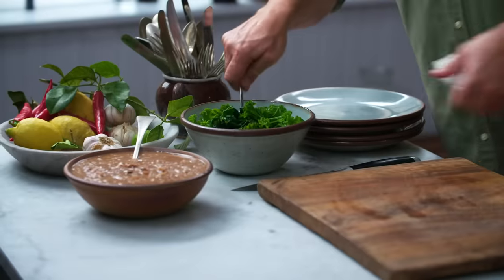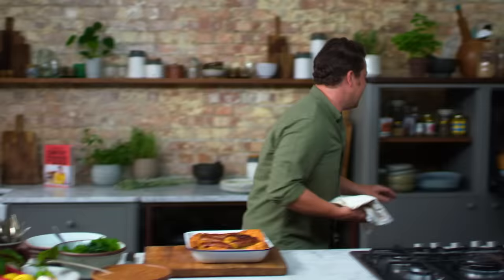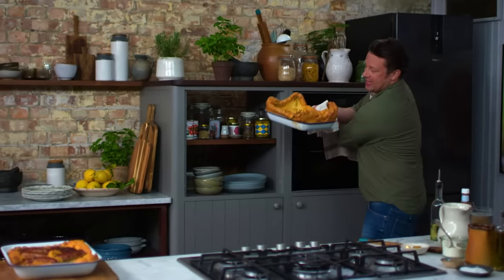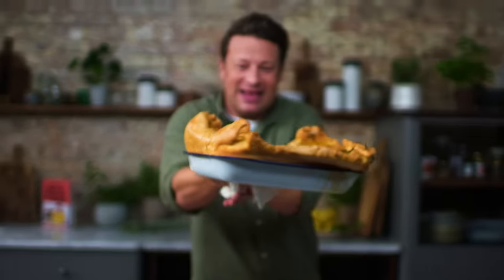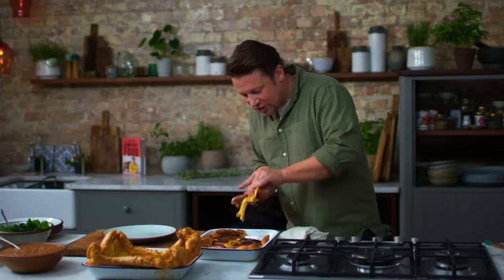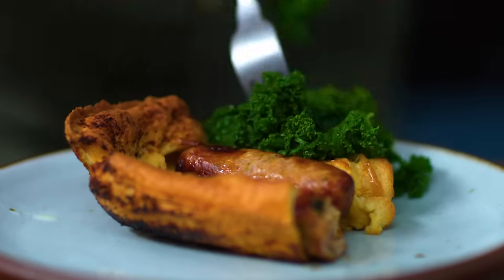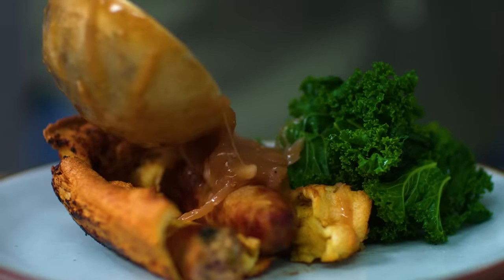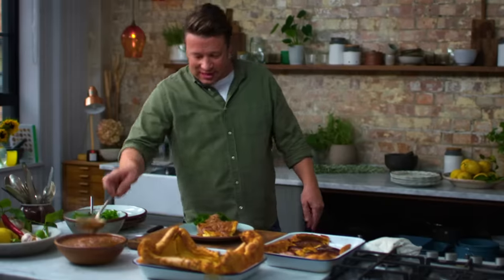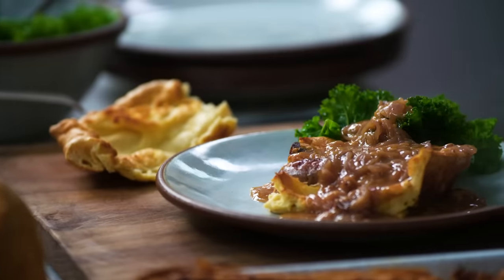Got the steamed greens. So here we have the beautiful toad in the hole — and this is the reason I've gone double whammy. Look at this: crispy, gorgeous, golden. Let's get in there. I just love this dish. The gorgeous sausage, a nice little bit of curly kale, and let's go over with some of this epic rustic gravy. Of course, as you're indulging in that, you can rip off a nice little hunk. Double whammy — big Yorkie, toad in the hole, mega gravy.